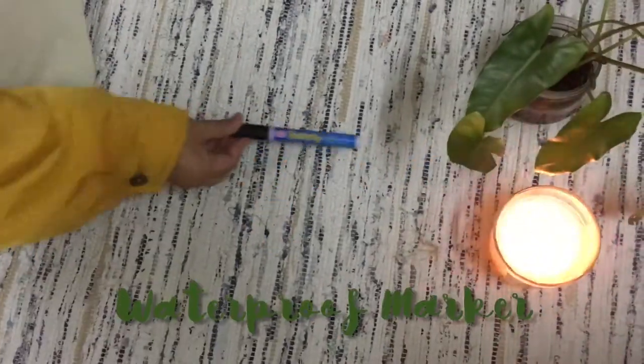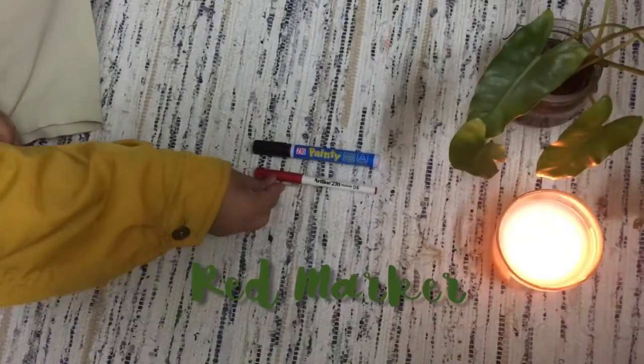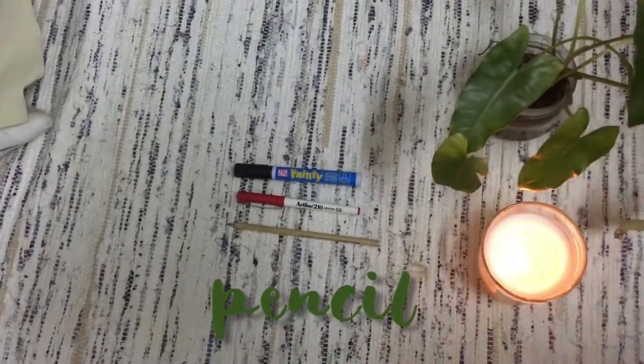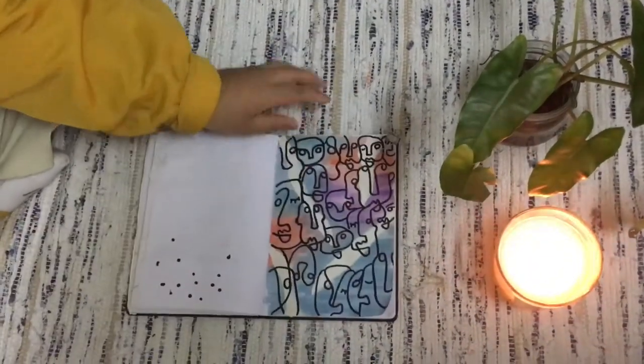First, you need a permanent marker — waterproof to be exact. Next, you need a red marker, but that's optional, it's up to you. And a pencil.